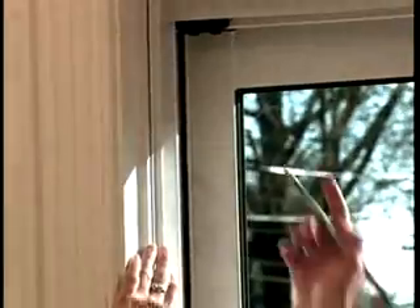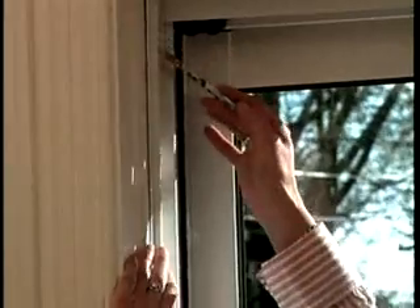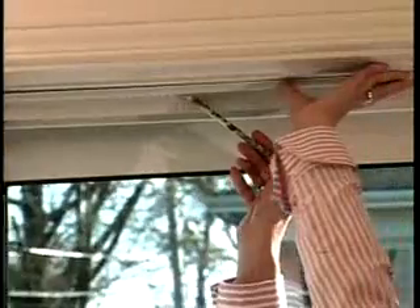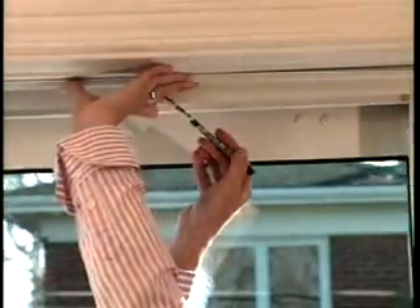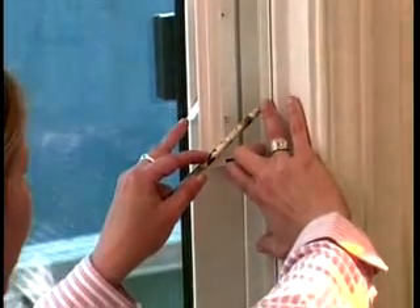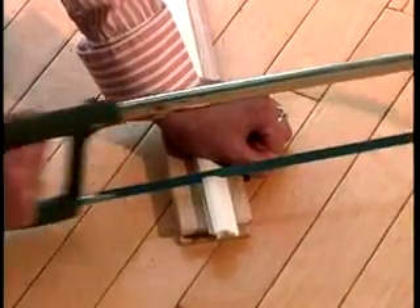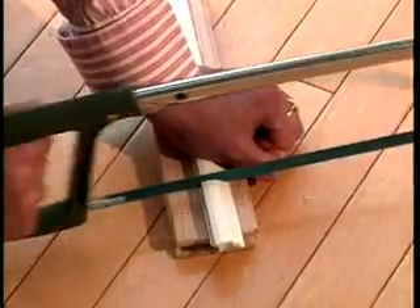First, draw a light pencil line as a guide for the channel placement. Avoid rough, dirty, oily, or loose surfaces. For best adhesive contact, install the kit at a temperature above 4 degrees Celsius or 40 Fahrenheit. Before mounting, use a saw to cut and fit the channel lengths around the opening.